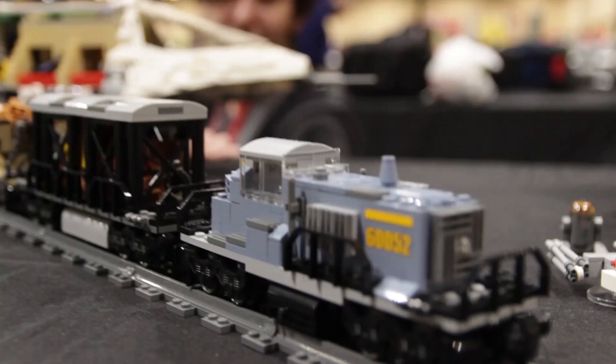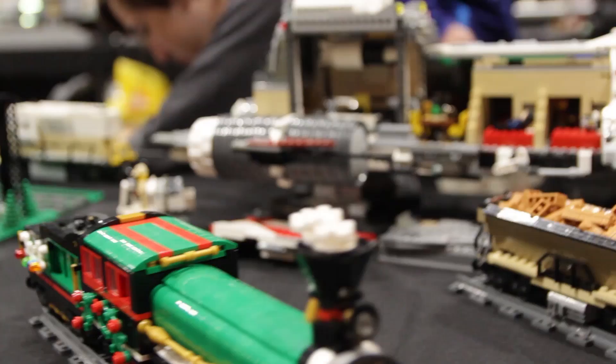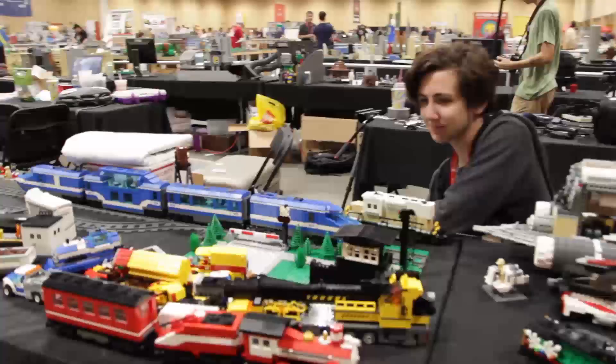Then we have a few trains over here. The first being one from John, and the next one being from me, Danny — a Christmas inspired train from the Christmas holiday train set. We also have a few builds from Elliot: a large spaceship, and then a few train and other city vehicles, all custom.